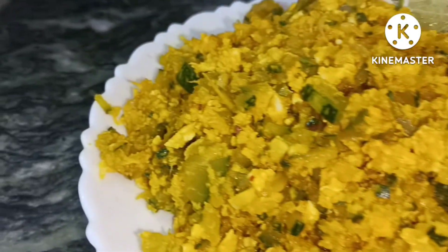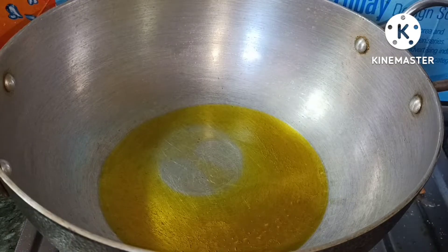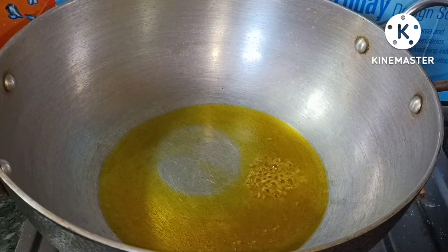Let's see the recipe. This is a good recipe — a unique recipe.